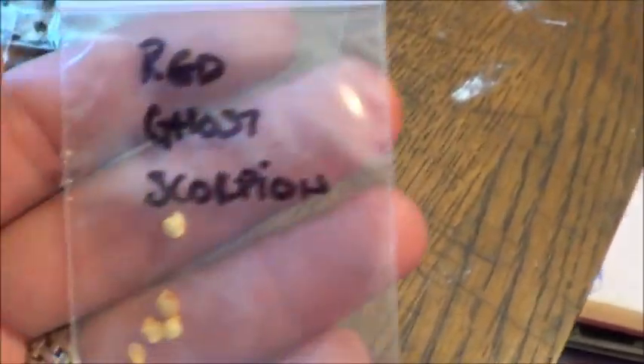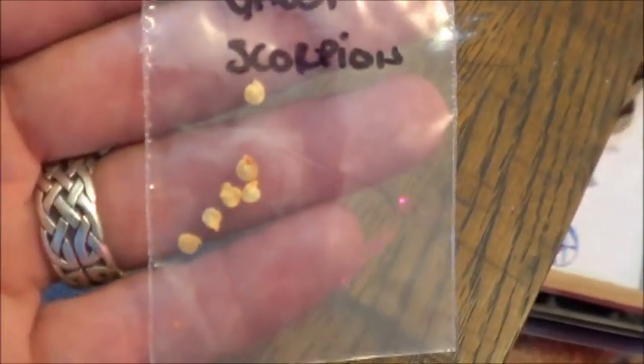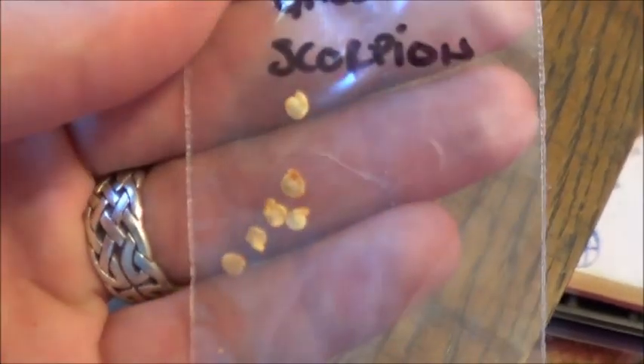Thank you very much, I'll get some of those planted today. And then, oh the Red Ghost Scorpions we were talking about. Very cool. I guess I'll get some of those planted today too.